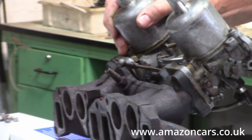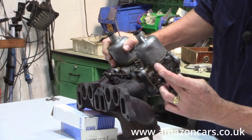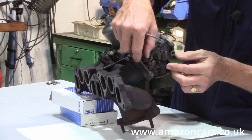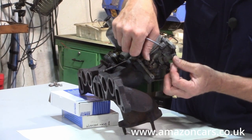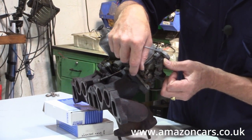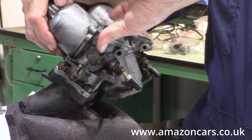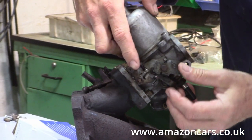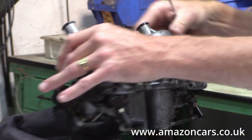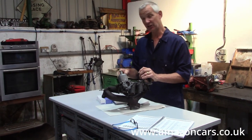In addition to making the mixture richer when you operate the choke, the butterfly here is spring-loaded. When you pull on the choke, this cam then lifts the butterfly — so that's the fast idle. Your choke cable does two functions: one gives a richer mixture by dropping the jet, and secondly it gives a fast idle when that cam opens up the butterfly. So that is the early B18 setup — a pair of HS6 carburettors.